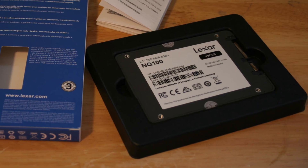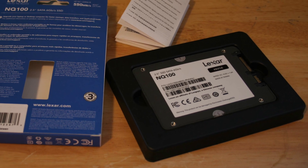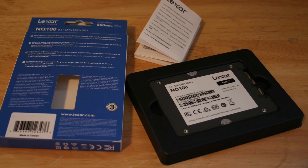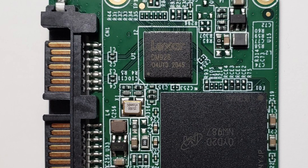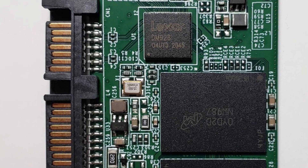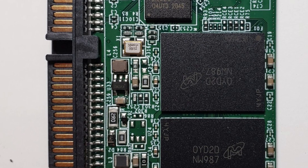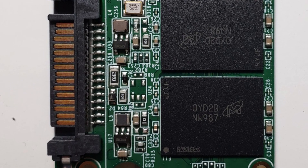At a competitive price of just $50 at press time, the Lexar NQ100 480GB is capable of stacking up against similarly priced budget drives. While I wish the warranty was 5 years like many SSDs are nowadays, the above average write endurance provides the NQ100 another leg up over other SATA drives.